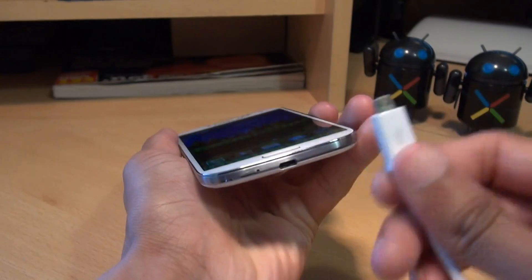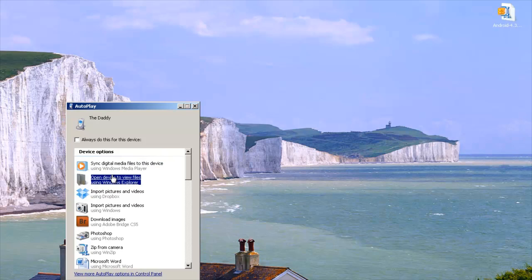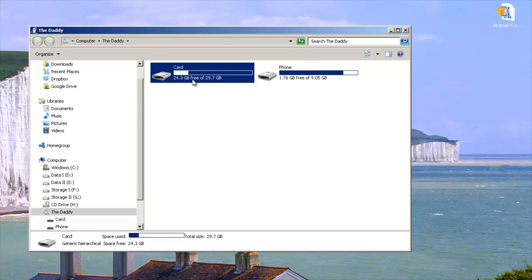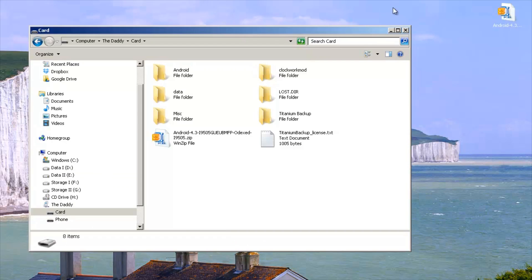With all the mumbo jumbo out of the way, we can plug the device into a computer using the cable that came with the handset. I've got the autoplay window pop-up here, and I'm going to click on Open Device to View the Files. From here, we can see the phone's internal storage as well as the 32GB micro SD card in the back of the phone. I'm going to double click on this, and in the top right of the screen you'll see an Android 4.3 zip file. Links will be in the description for this, because this is the firmware ROM itself. So I'm going to right click, copy, and put it on my micro SD card in the phone. It shouldn't take too long at all.